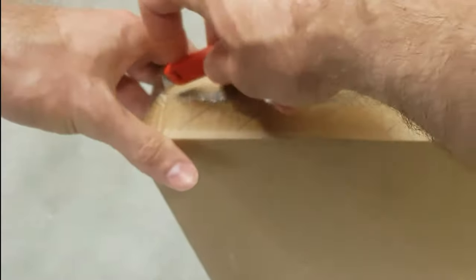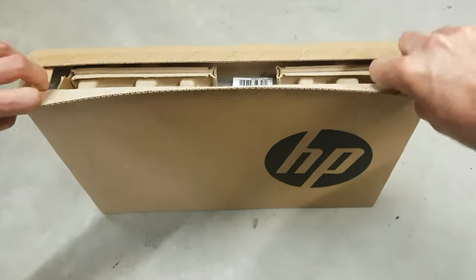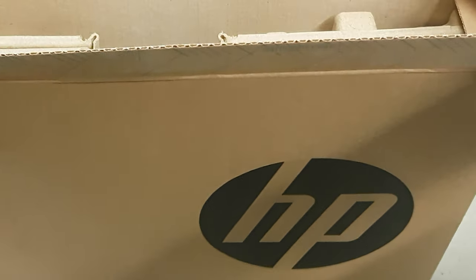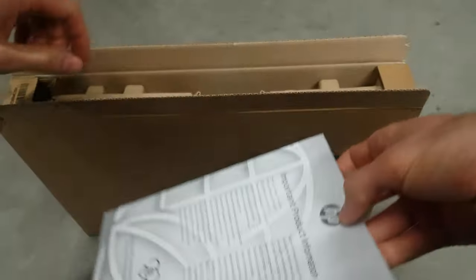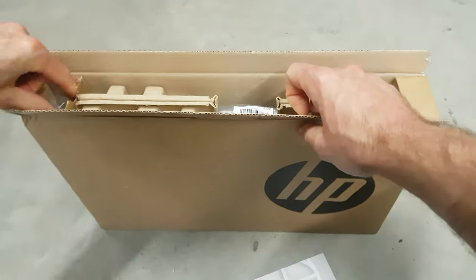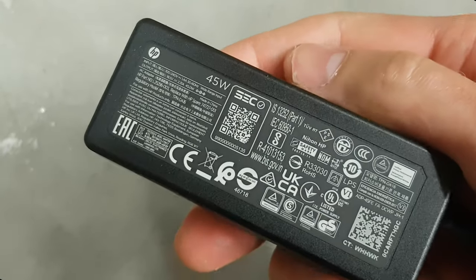In a time where many boxes look similar to each other, the HP G8 stands out with its bold HP logo on the front. Otherwise, the box contains the usual stuff: a manual, instructions, charging adapter, and the laptop.